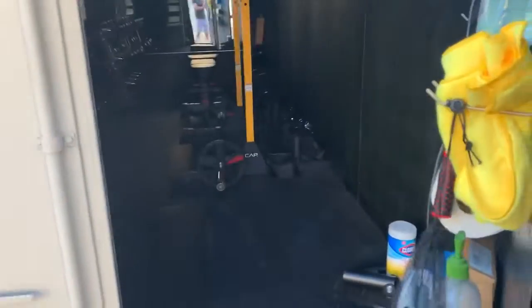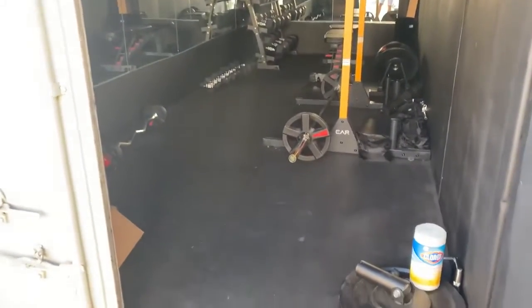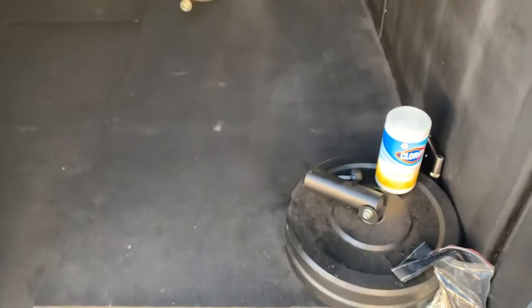So let's go ahead and check out the container gym. I went ahead and added some gym rubberized flooring. This is a landmine attachment right here.